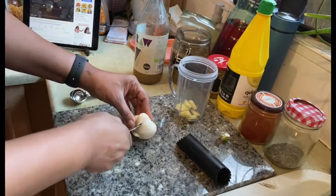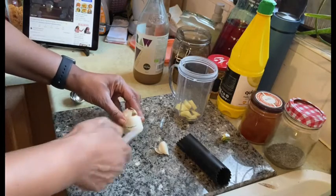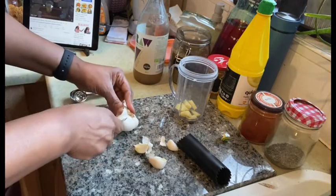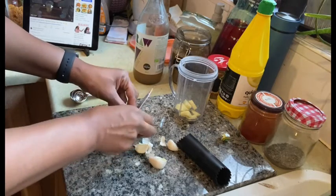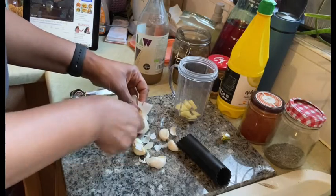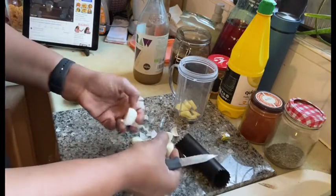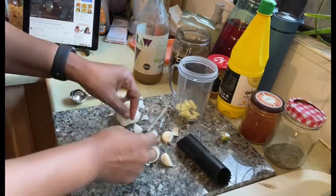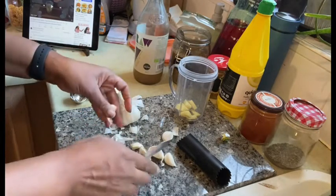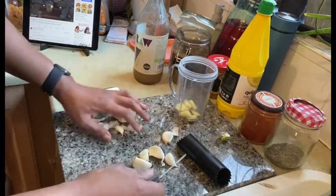I've got garlic here — I like to use a lot of garlic, and ginger as well, because these are anti-inflammatories, so they say, but also they just make the food taste really, really good. I've got eight pieces of chicken so I'm going to use about five cloves of garlic — this one is massive.